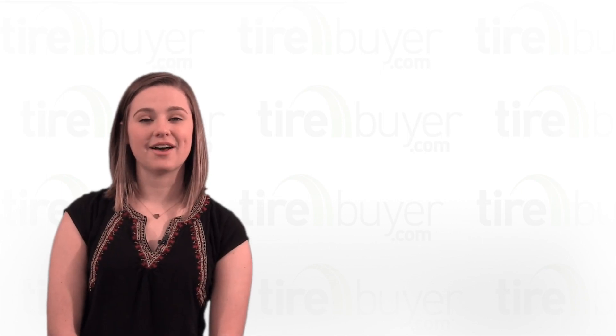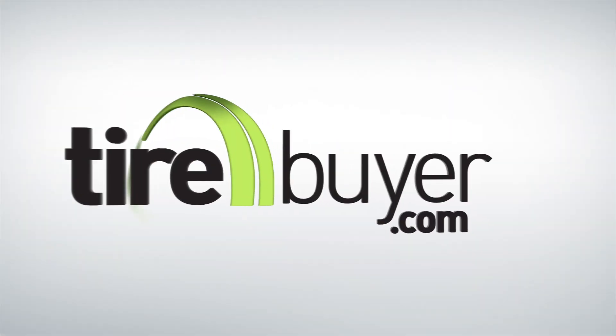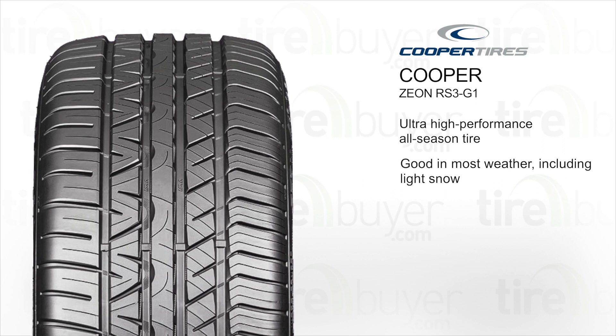Hi, my name's Logan, and today we're going to talk about the Cooper Zeon RS3 G1. This is an ultra-high-performance, all-season tire. It's good for driving in most weather, including light snow.